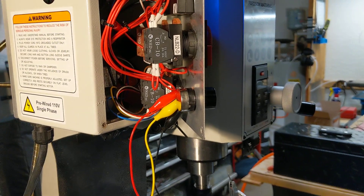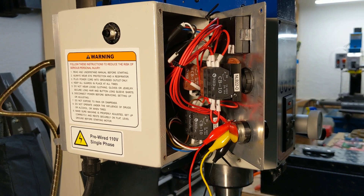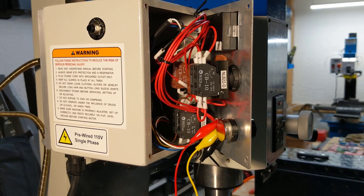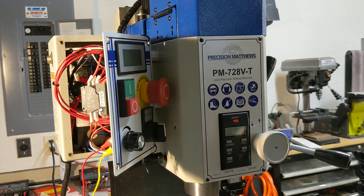So that is part number one of what we have to do here to convert this thing over to CNC. I feel like there's a pretty clear path forward for wiring this thing up and having the ability to do full CNC control for the spindle on the PM728VT. All right, stay tuned for more of this. Thanks a lot.